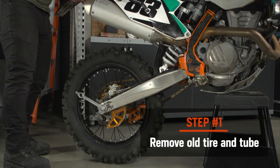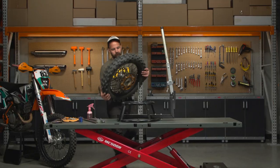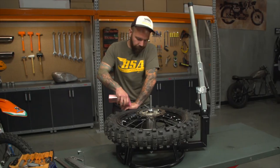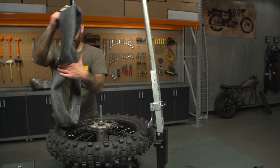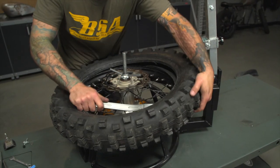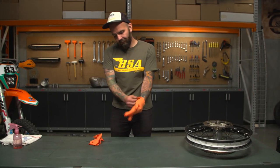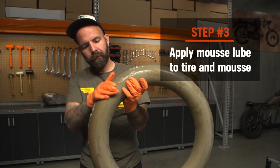Step one will be removing the old tire and inner tube from your wheel. Then clean up your rim with some soap and water. Go ahead and apply half the mousse lube to the inside of the new tire and the other half to the mousse itself. Spread it as evenly as possible.